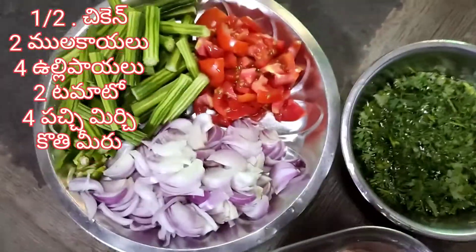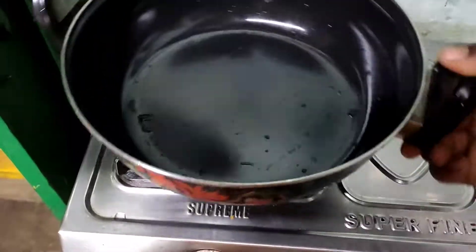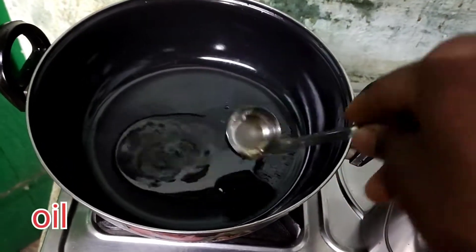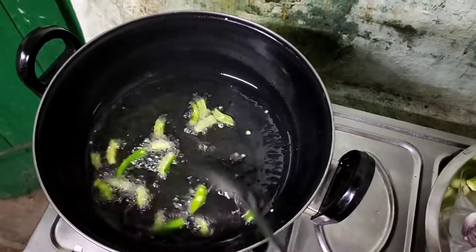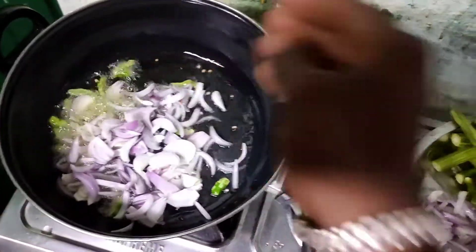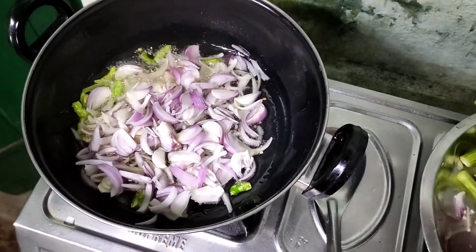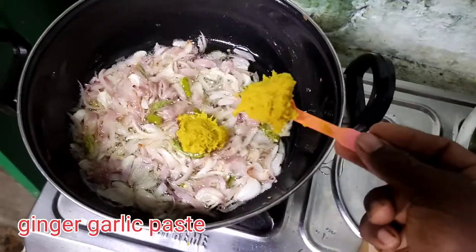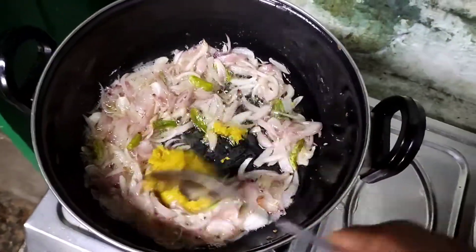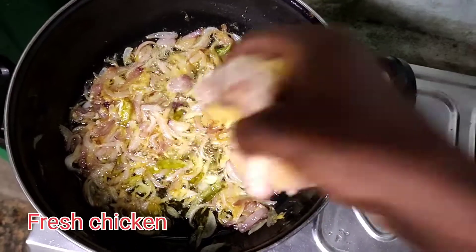Ingredients: 1 and a half kg chicken, 2 molakada (chilies), 4 guli pie, 2 tomatoes, 1 tablespoon of rice, 1 small portion, and 1 example of tofu.